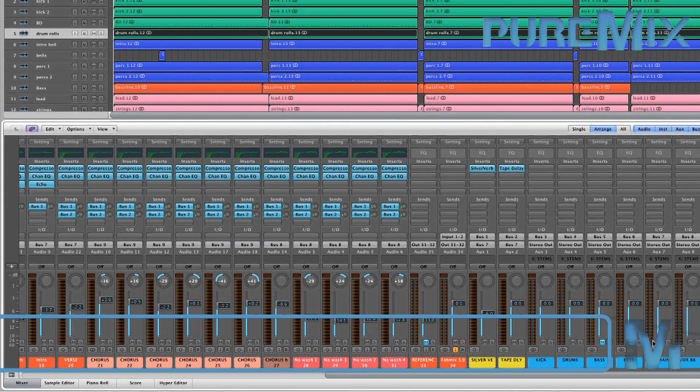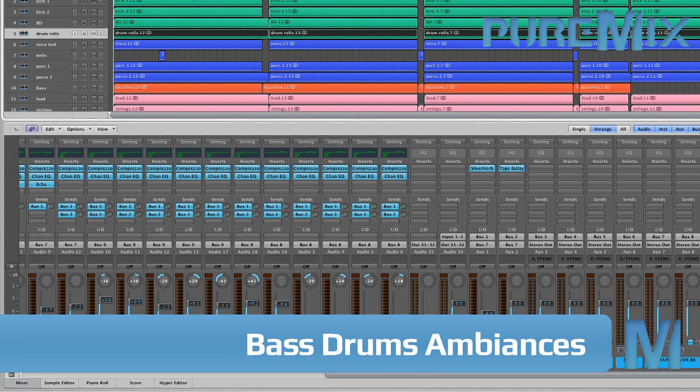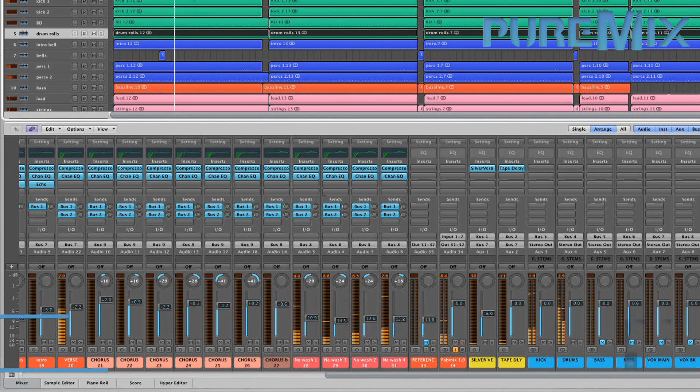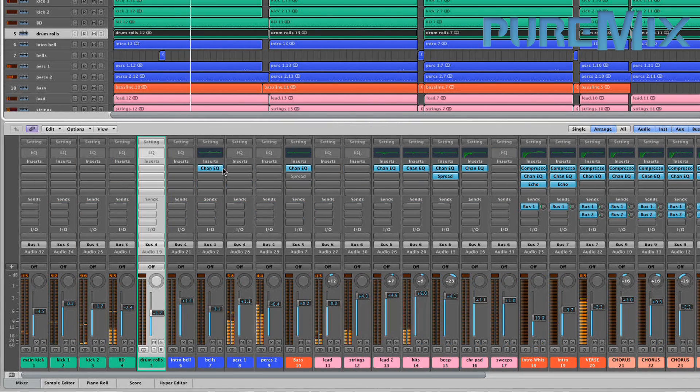Let's mute all the stems except for the drum stems and listen to the first verse, which lives about here. Let's listen to just the bass drums — the main ones, the boom boom ones.